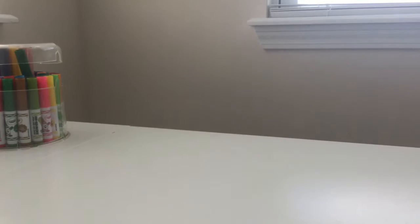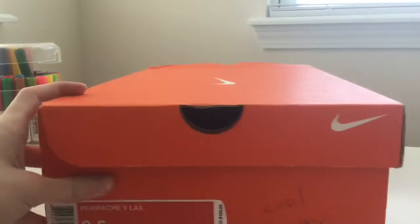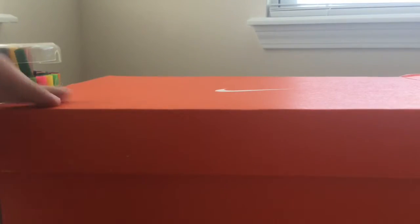They are Nikes. I'm just going to get it all over this corner, give me a second. There we go, got it. I'm going to pull the rest of the box off. So these are 9.5 Huaraches, the Lax colorway. You guys ready for the color? You ready for it?